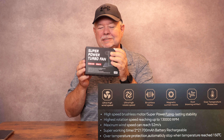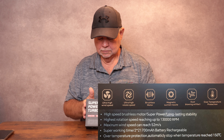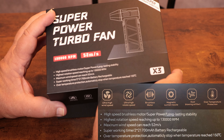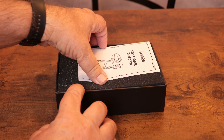I got sent over this super power turbo fan to try out. We're going to get it opened up and see what we have here, and then we're gonna see how well it blows. It's got some specifications right here — I'm gonna put them up for you to read while I'm getting this open.